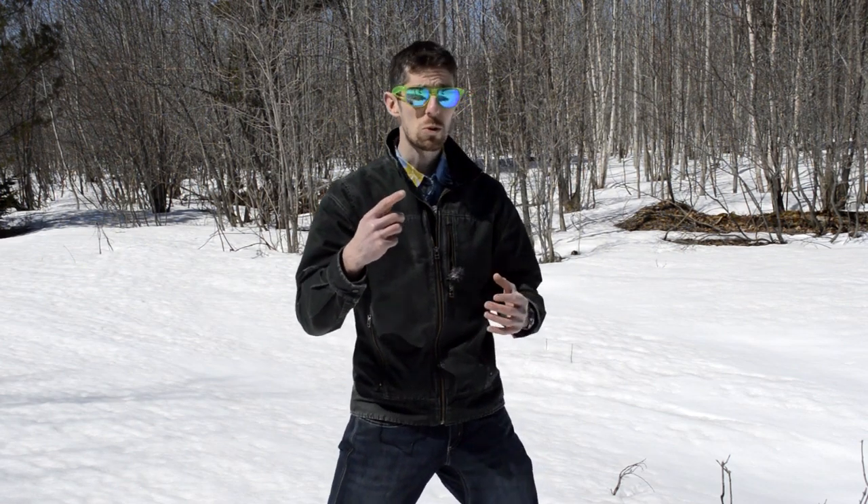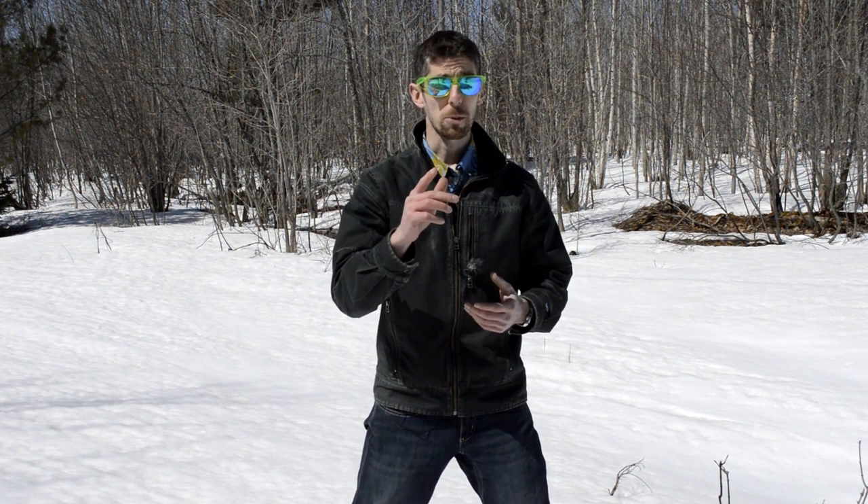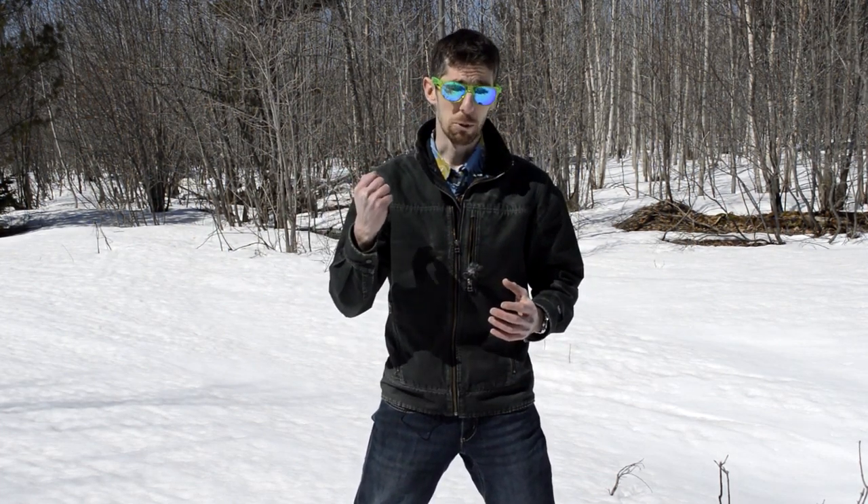So if you do happen to get some bear spray on you, there are a few different steps you're going to want to take. Your first priority, if you get any in your eyes, is to leave the area — get away from the bear, get away from the area that you sprayed, get to safety. Then as soon as you can, you're going to want to start rinsing with water for about 15 to 20 minutes. If you have contact lenses in, after about five minutes of rinsing, take those out and keep rinsing.